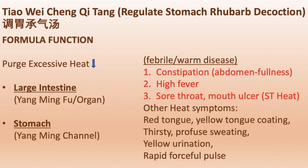The formula's function is to purge excessive heat downwards at the large intestine and stomach, which are the yangming fu organ and yangming channel. It is used for constipation, high fever, sore throat, mouth ulcer due to stomach heat, and other heat symptoms such as red tongue, yellow tongue coating, thirst, profuse sweating, yellow urination, and rapid forceful pulse.